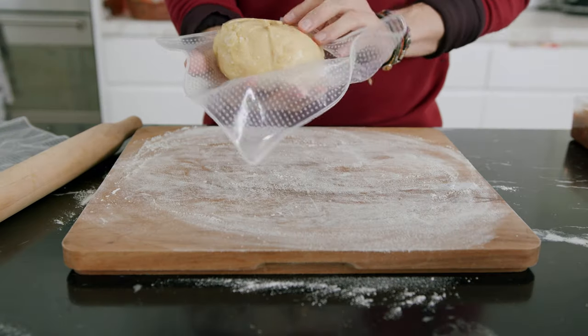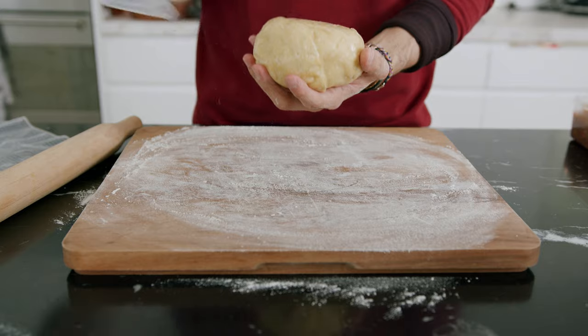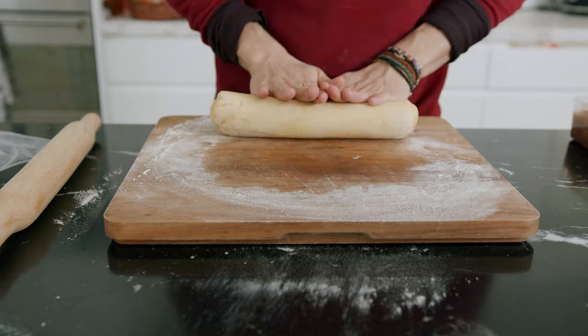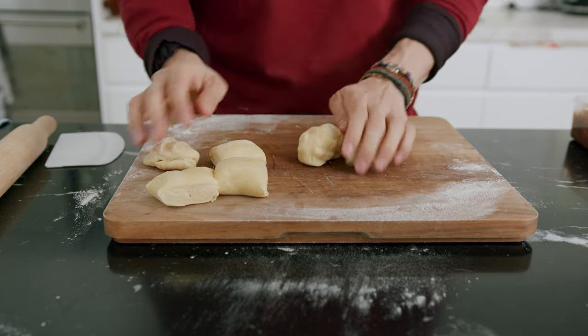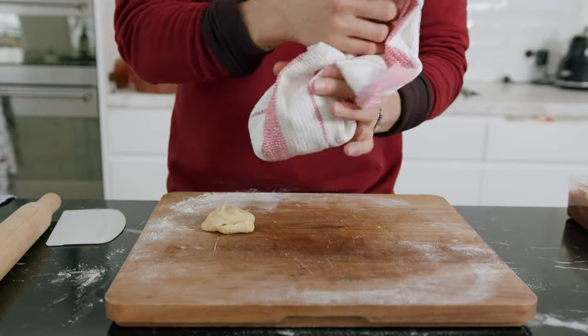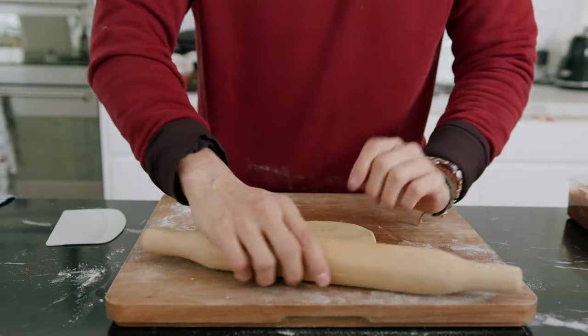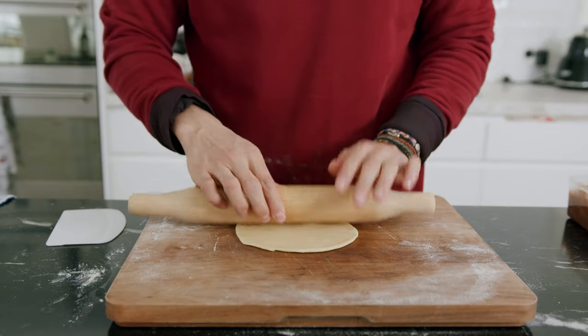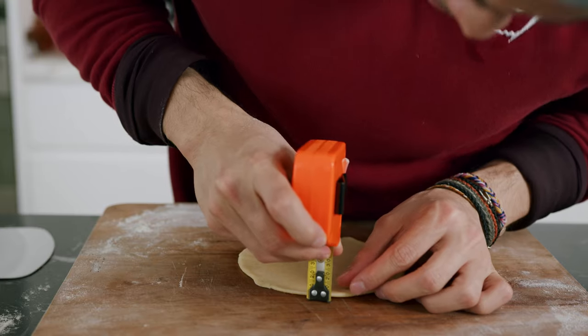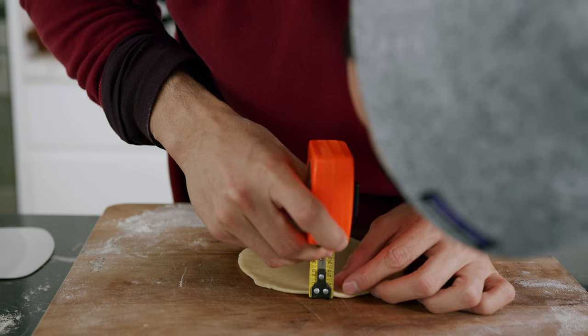Take out your dough 30 minutes before you plan on using it. Roll it into a log, then cut this log into two to three inch sections and roll them into balls. Make sure to cover the pieces you're not working on right away so they don't dry up. If you have a tortilla press, I suggest you use it. If not, roll it out as thinly as you can without breaking them. I got mine comfortably down to about three millimeters.